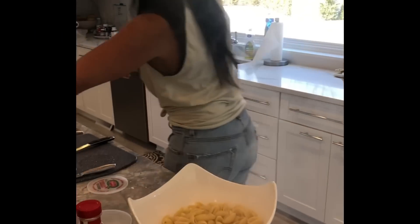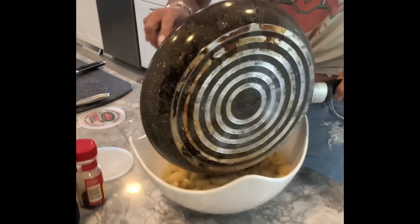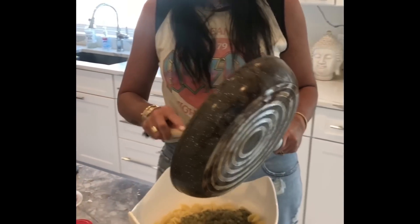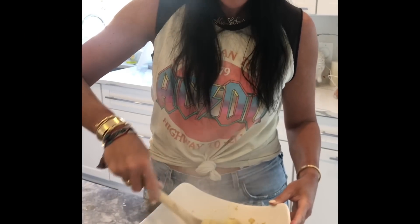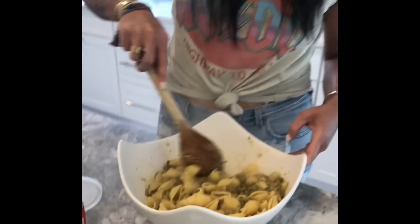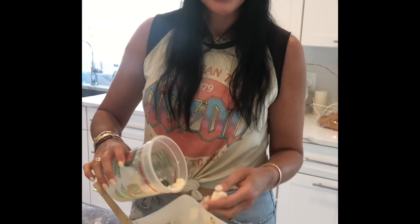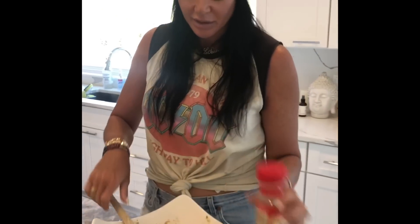I like to scrape the pan because I'm obsessed with the crunchy breadcrumbs. Look how good this looks! I'm still going to add a lot more cheese, and then the boys like to put crushed red pepper on it — but they do that themselves. And that's it — easy mom life recipes!